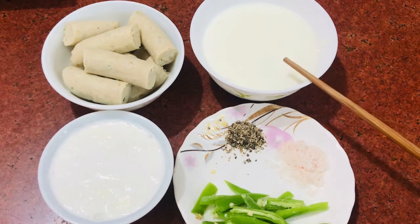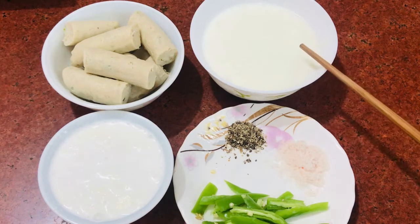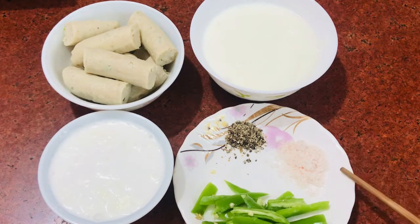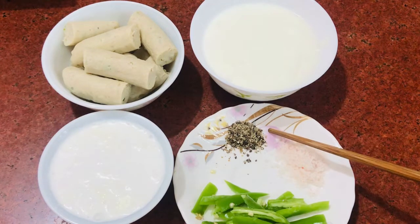If you have made 2 tablespoons of kebabs, then double it — make 4 tablespoons of Dahi. For this, we have also prepared some Hari Mirch (green chillies). We have sliced them — they are big but not too many. About 3-4 pieces.